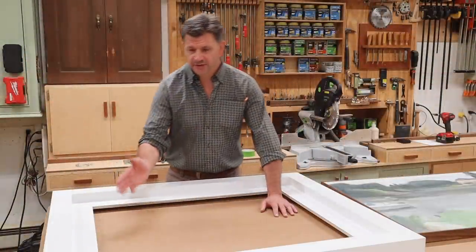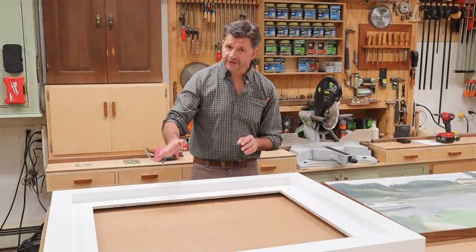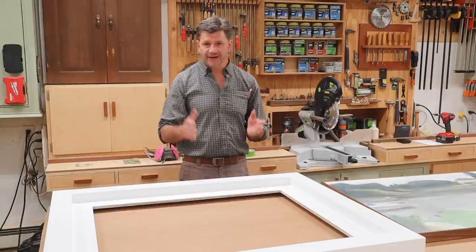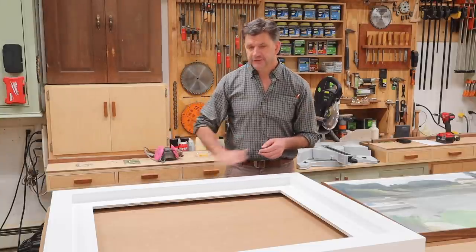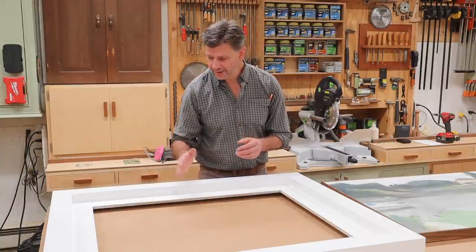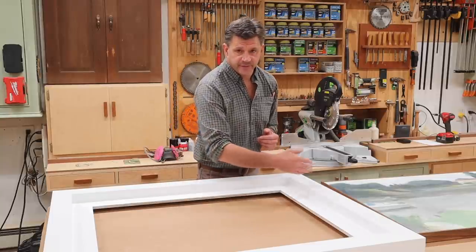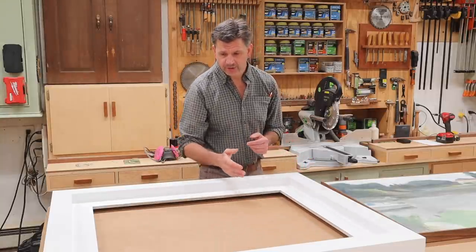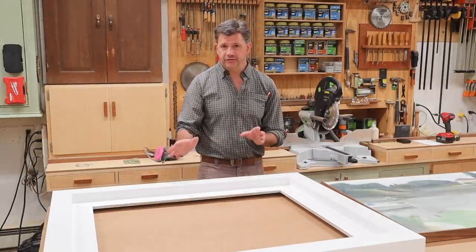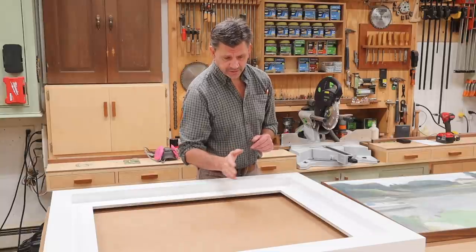It's been a few days and as you can see I've painted the frame. I started by priming it with Fresh Start by Benjamin Moore, which is an acrylic primer. I let the primer dry, then filled the nail holes with joint compound, sanded the fill and the primer at the same time, and then applied another coat of primer. The finish is two coats of Benjamin Moore Advance in a satin finish, and the color is white.